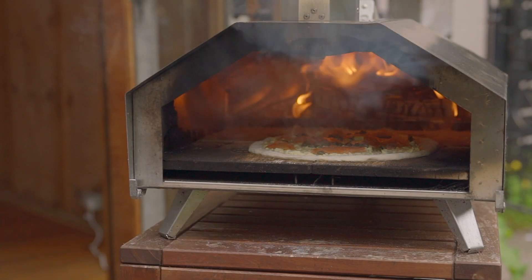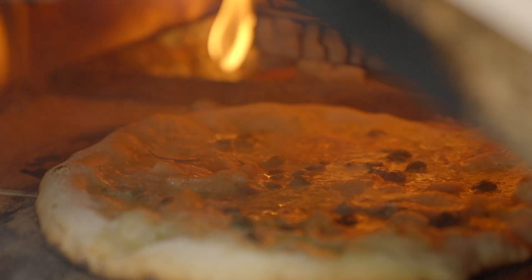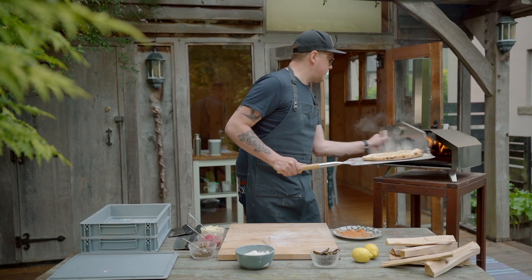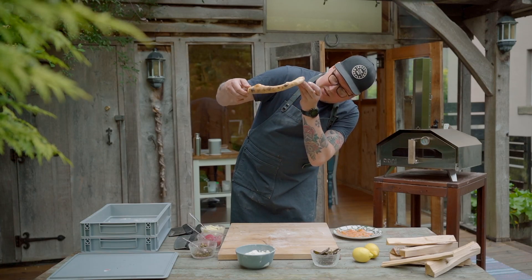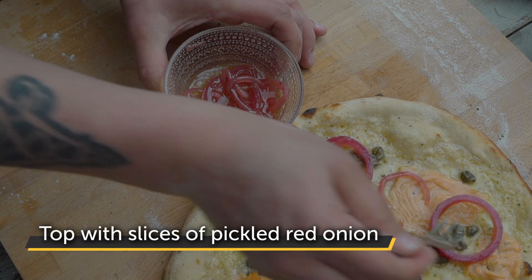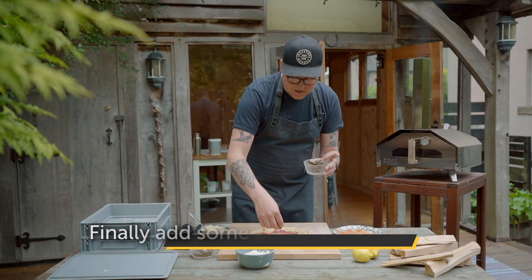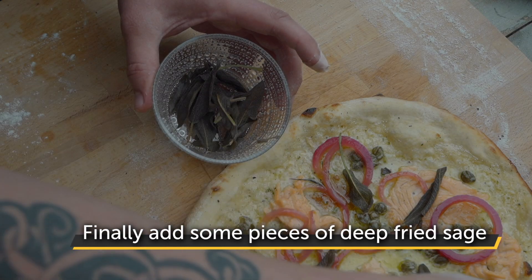There we go — beautiful. Now it's cooked. The base is beautiful. I'm going to add pickled onion on top, and last but definitely not least, the deep fried sage. It smells really good and it has a nice little crunch.